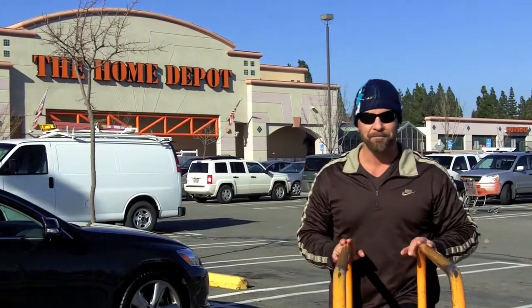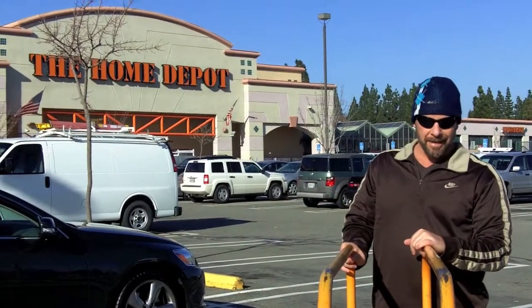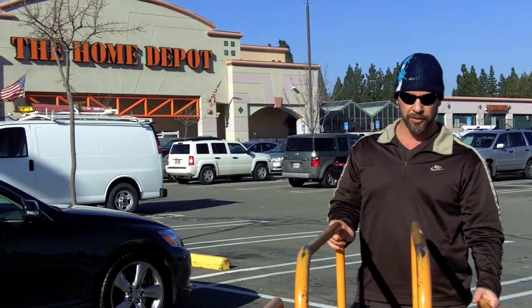Good morning, good afternoon, good evening, and welcome to another episode of the Dr. Clay Show. I'm your lovely and talented host, Dr. Clay Hyde. Before I head in here and do a little DIY stuff — you know, we abbreviate everything these days — do-it-yourself stuff.